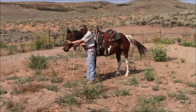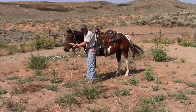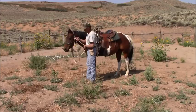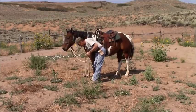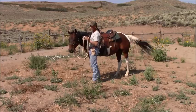The nose piece doesn't tip down on this when you pick up the reins, whereas with a bosal it does. I don't have one, but I'm certainly going to get one at some point in time because, like I said, they've been around for hundreds of years with great success.